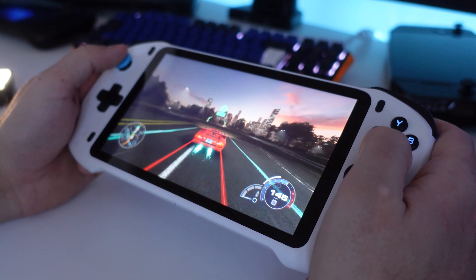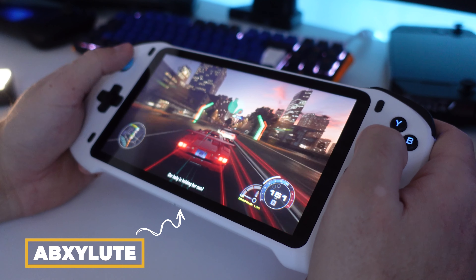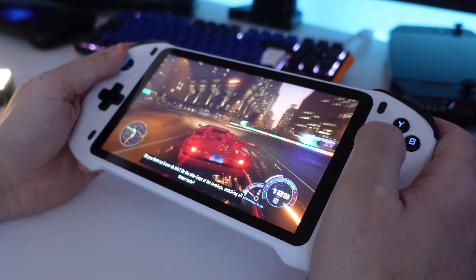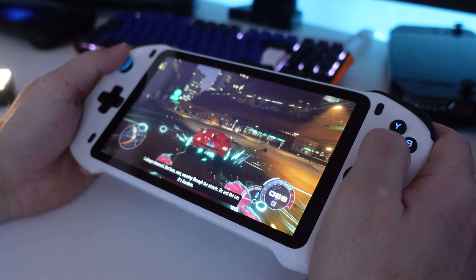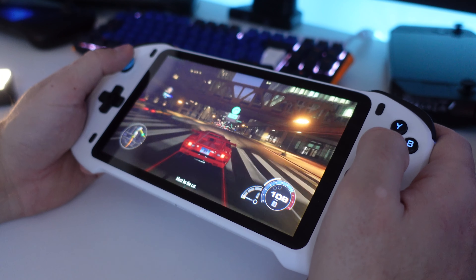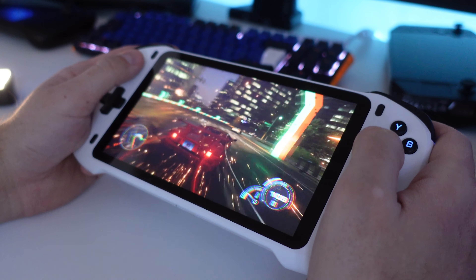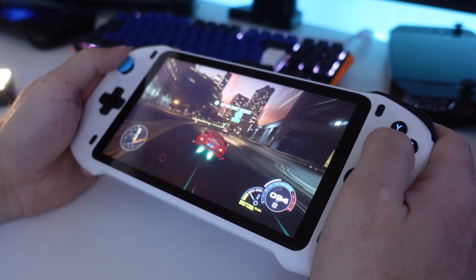Hi there everyone and welcome to Tech Cravers. In today's video we are checking out a very interesting device — it's the Absolute Handheld. It's a device primarily aimed at people who want to stream their PC or console onto the handheld itself, however it comes with Android OS and Google Play Store pre-installed, so you can download native Android games and emulators as well. In this brief video I'll test some streaming services, highlight some features, and let you know whether it's worth your money.